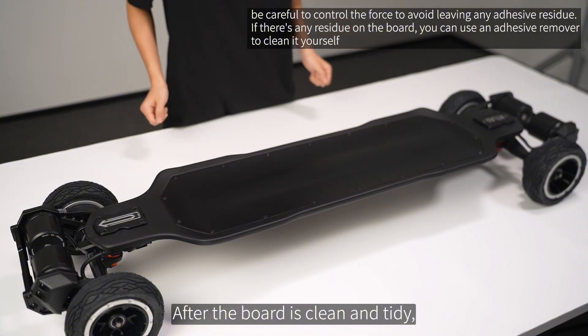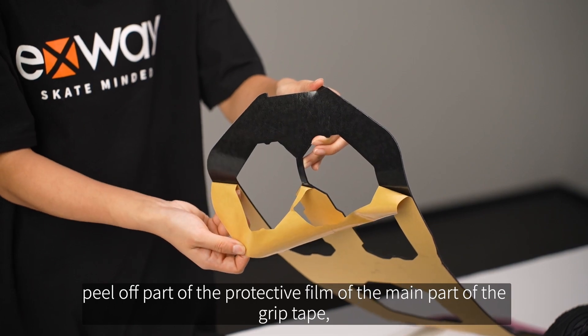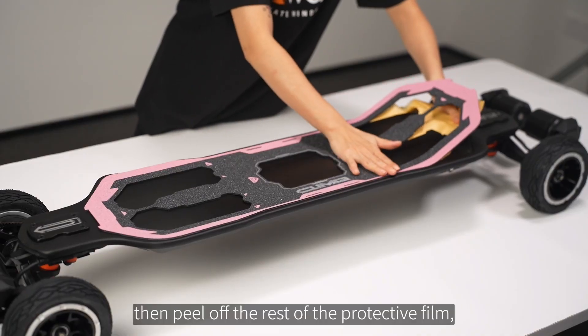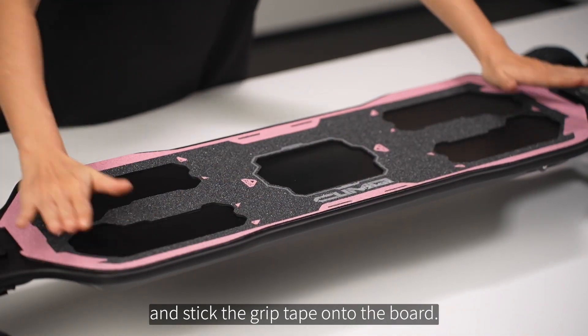After the board is clean and tidy, peel off part of the protective film of the main part of the grip tape. Align and fix the grip tape in position, then peel off the rest of the protective film and stick the grip tape onto the board.